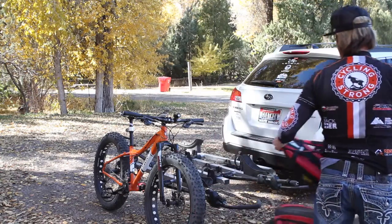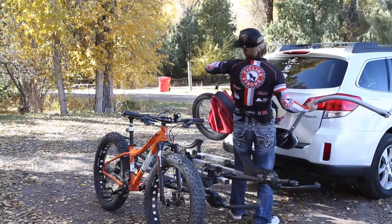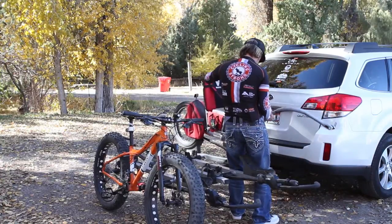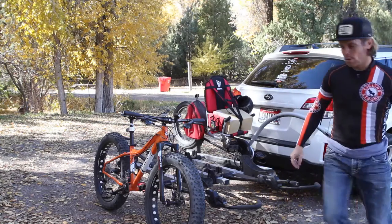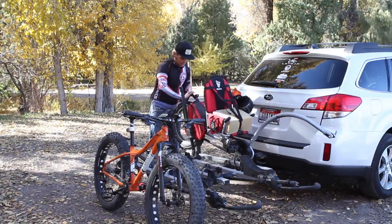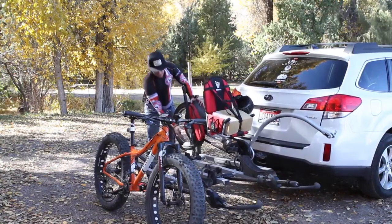This carrier is nice because it's the same width as a bike, so it fits on here just fine. I set that like that and I set that like that. Then I take this, bring it up, make sure it's right where it needs to be, and cinch it down just like that.